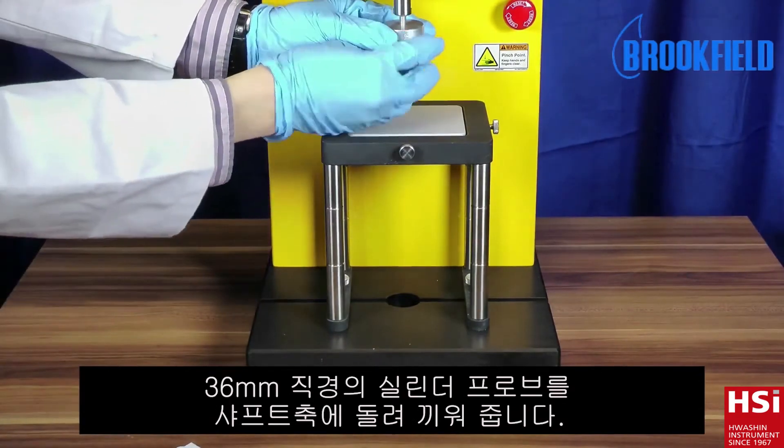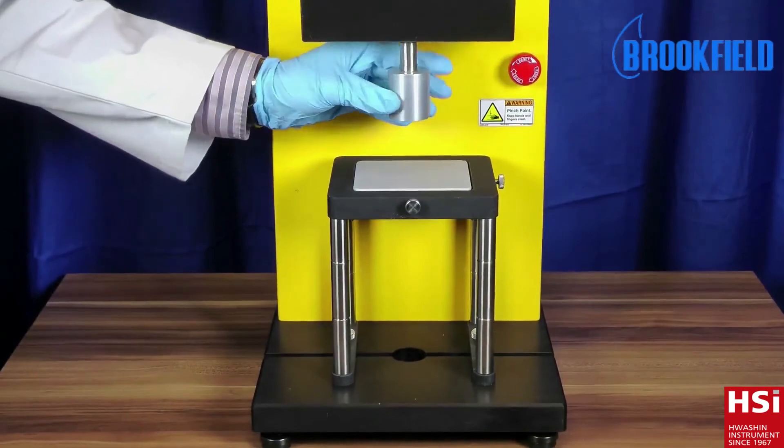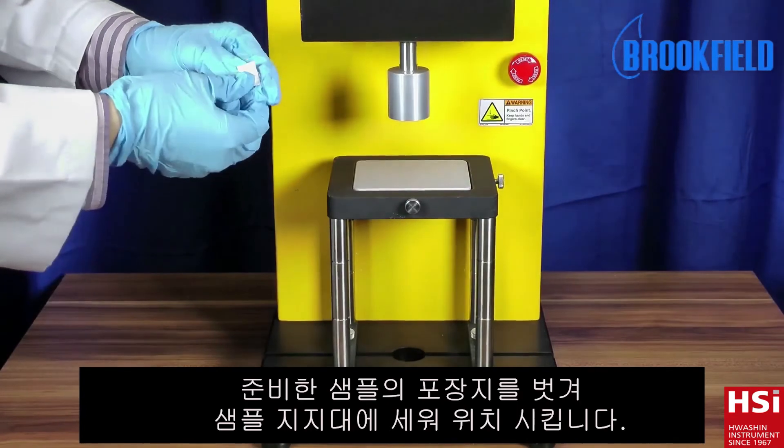Attach the cylinder probe to the probe shaft of the instrument. Remove the tablet from its pack and place it diametrically on the base plate.